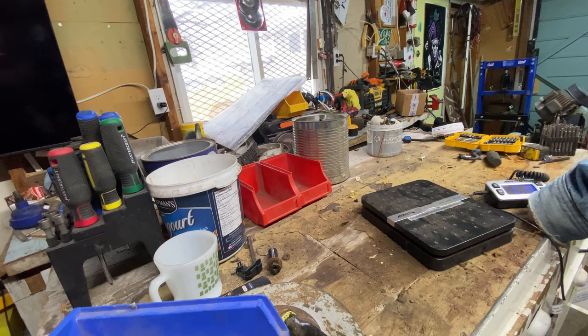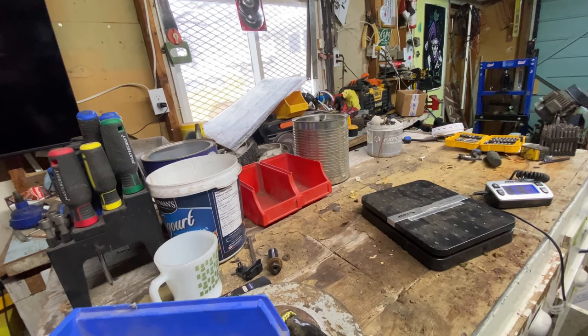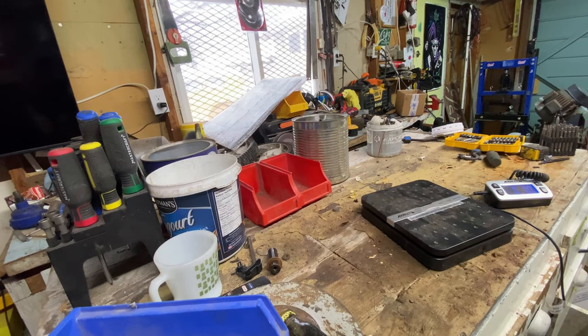Another thing you can do with those boards is list them on eBay — there's a number on them. Put them on eBay and sell them for the big money. I don't, but you can.